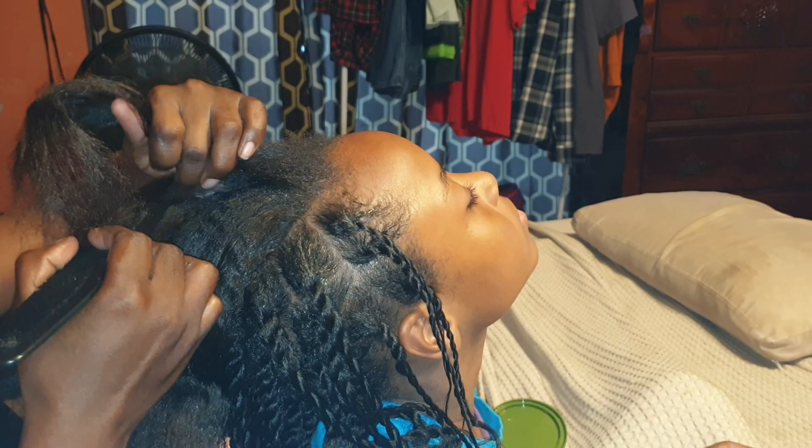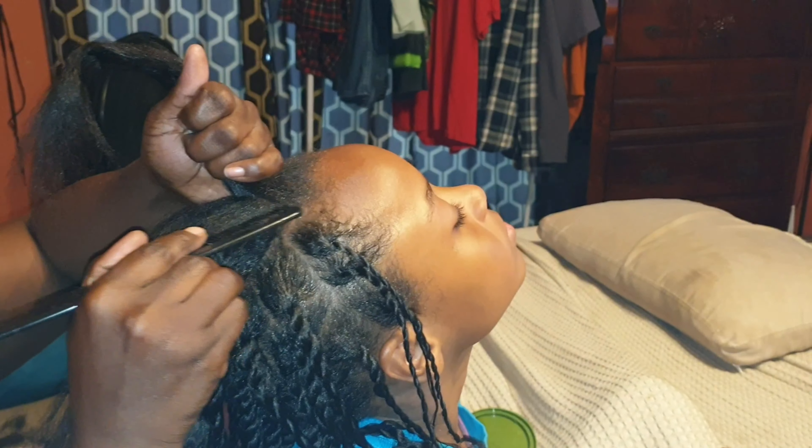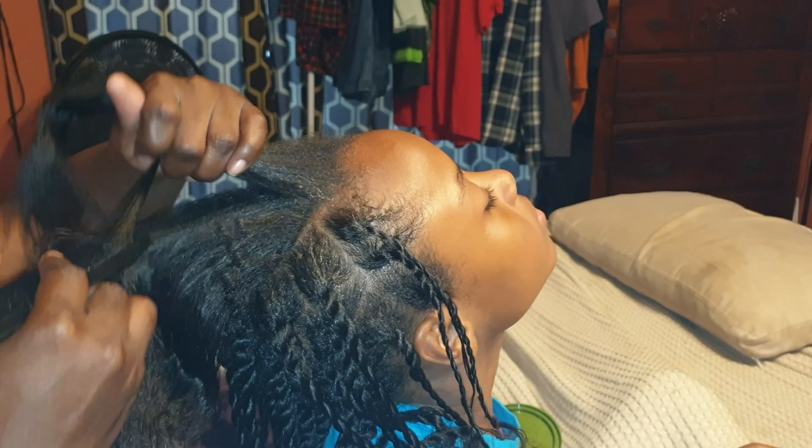No bun today. She doesn't like buns like that. I keep telling myself I'm going to do buns.